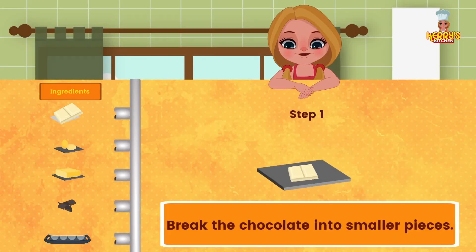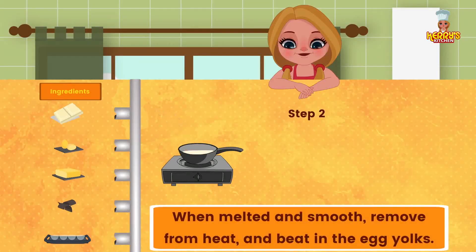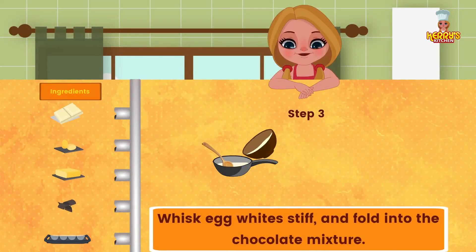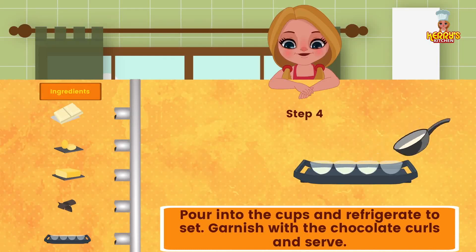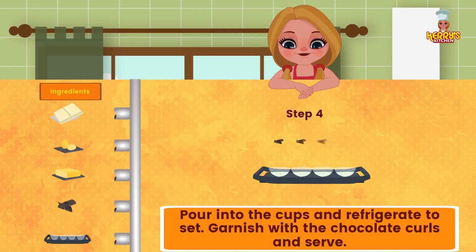Method: break the chocolate into smaller pieces. Melt the chocolate and butter by placing in a bigger bowl with hot water and stir constantly. When melted and smooth, remove from heat and beat in the egg yolks. Whisk egg whites stiff and fold into the chocolate mixture. Pour into cups and refrigerate to set. Garnish with the chocolate curls and serve.